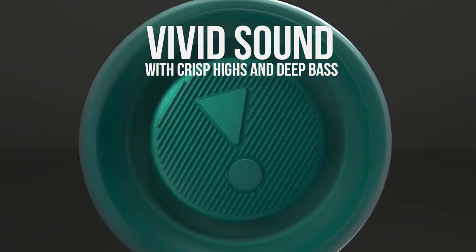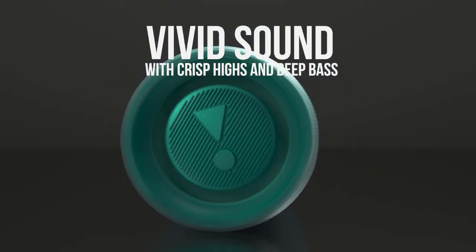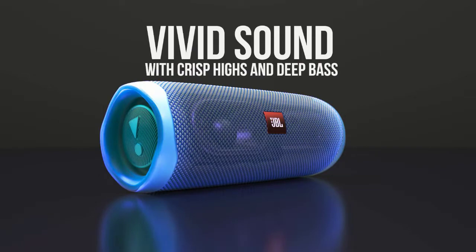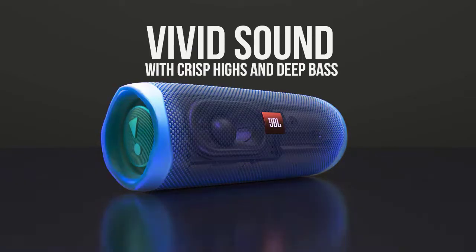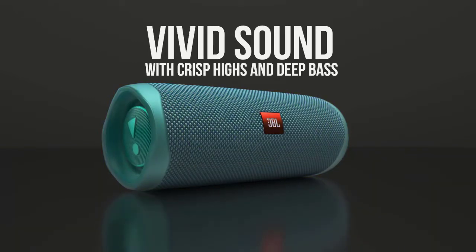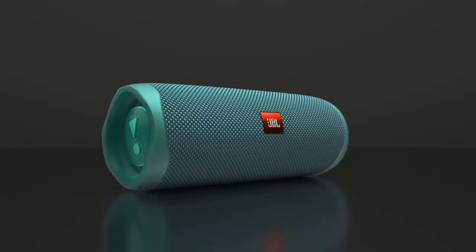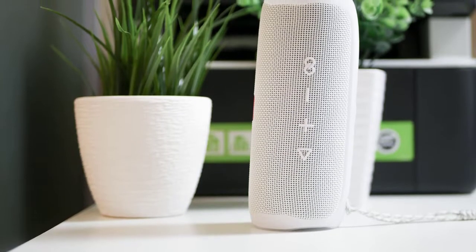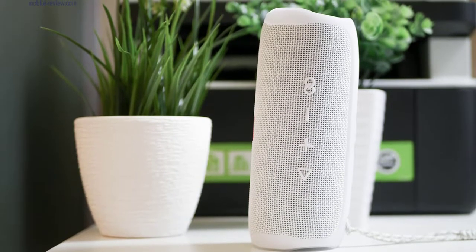To work in a bundle, the JBL Party Boost function is provided, which allows you to assemble several speakers into a bundle for common playback of one stream. This takes the sound to a whole new level. Even a few small JBL Flips allow the system to sound like cool stationary equipment — the speakers are divided into channels, and the sound comes out very cool. If one of your friends has the same column, you can arrange a good disco. The difference will be really significant.